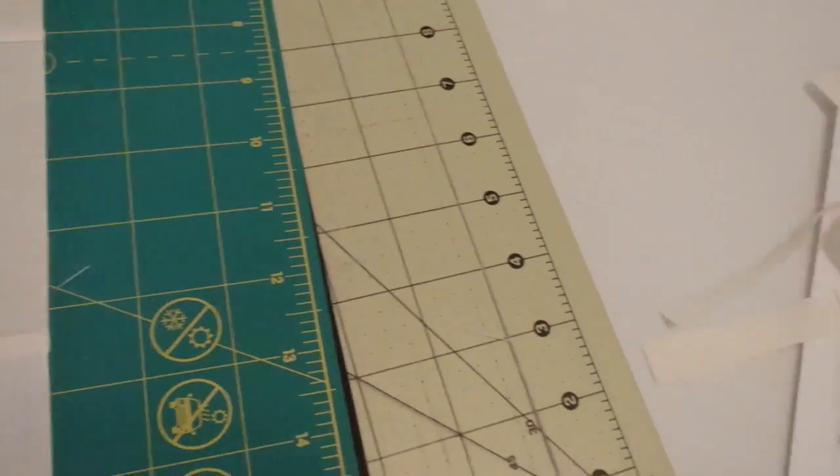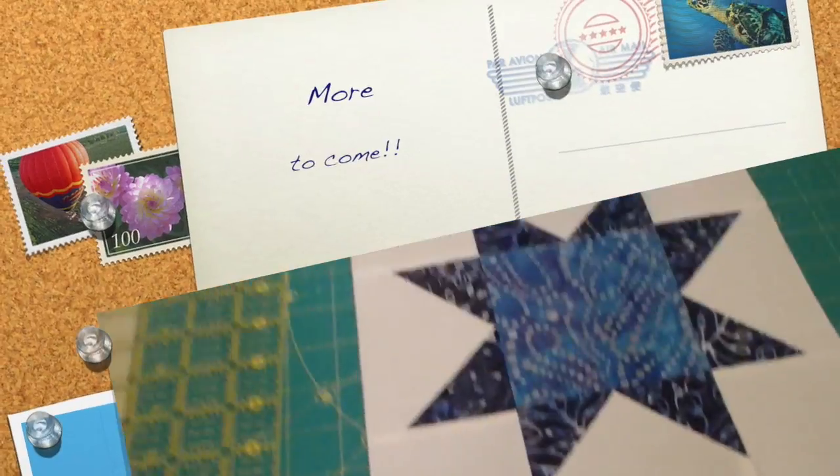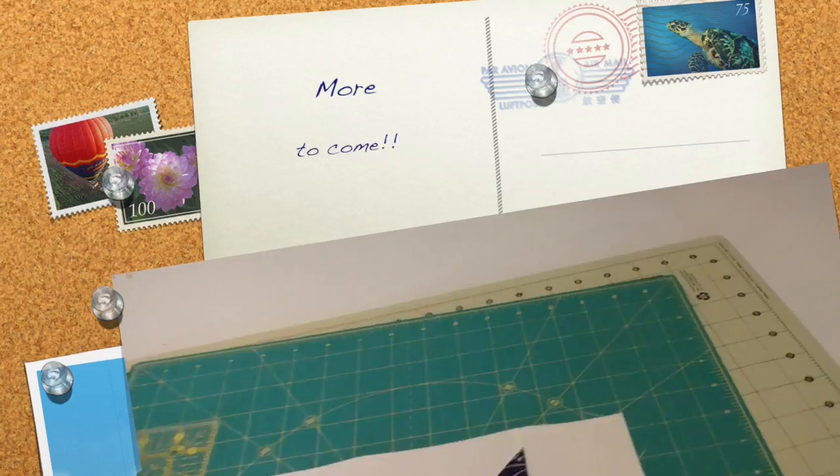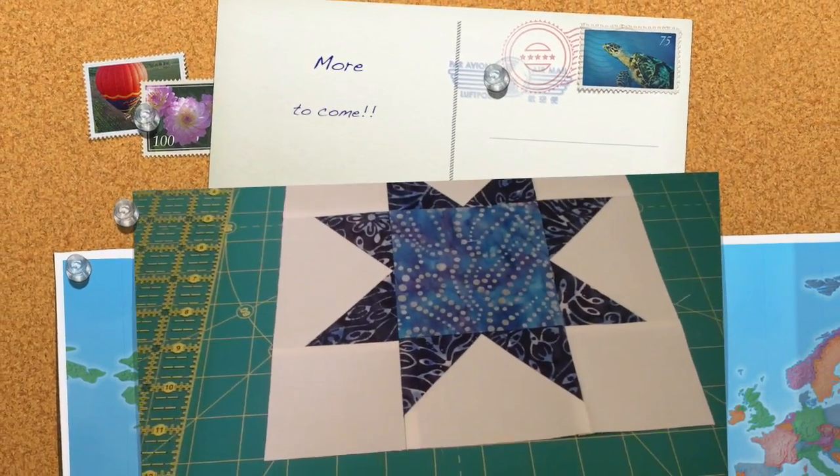A nine and a half inch block is not something I'm used to measuring, so I need to make sure I've got it right. There's one of them — 41 more to go. This will take a while.